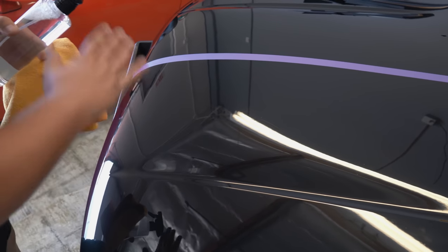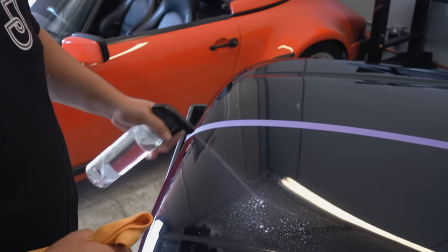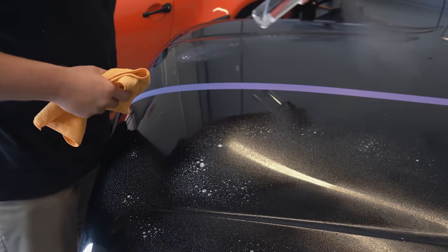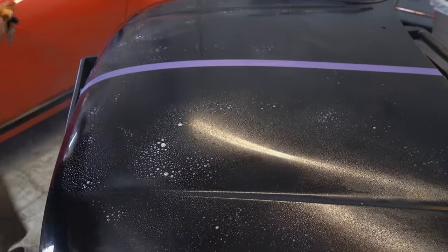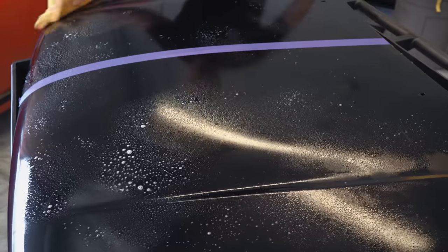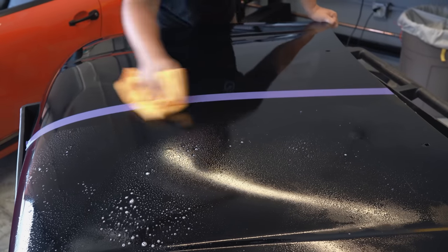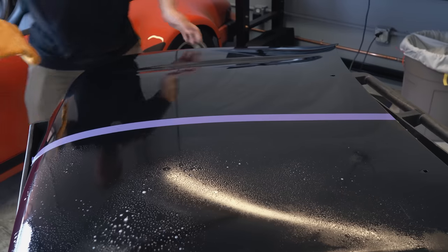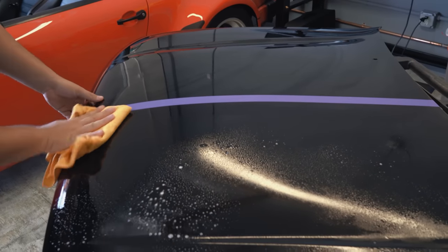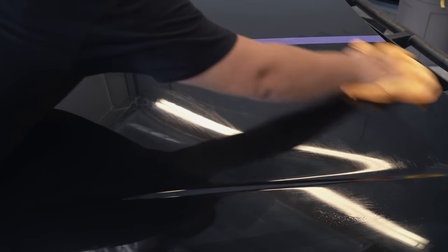After compounding, I'll also use an IPA — you can use any brand you want. I'll wipe down both sides of the panel just to ensure I've removed all the residue, all the compound and polish residue, so the surface is completely bare and free of anything. Then that surface is ready to add your new protection or whatever you may be doing to it. At least you know now it's free and clear of any coating or seal and shine.